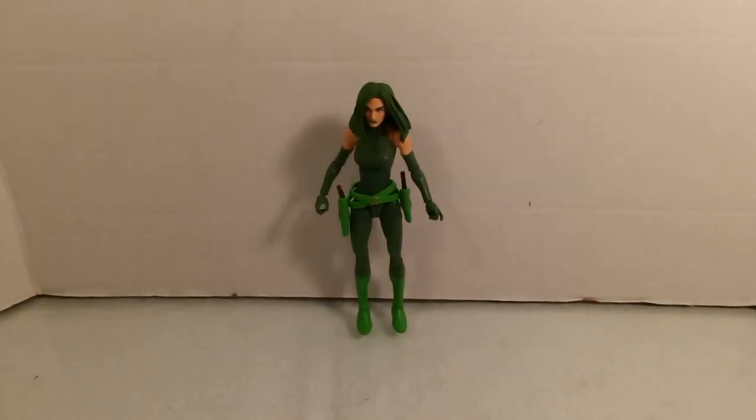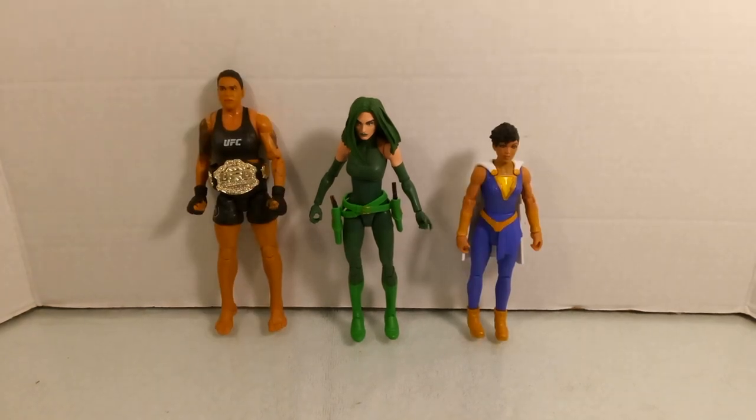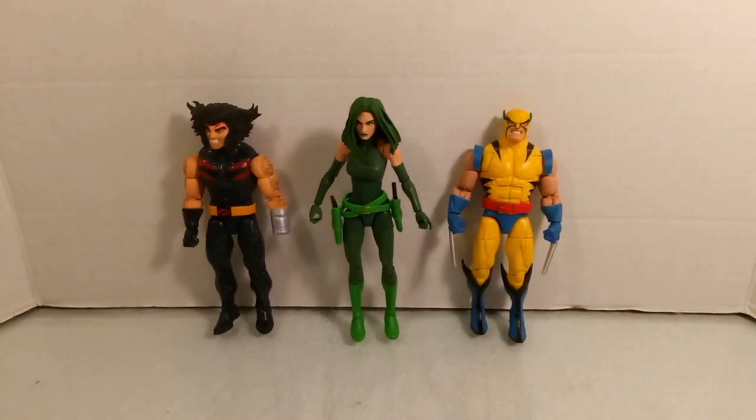For size comparisons, here she is with two other female six-inch Marvel Legends figures from Hasbro — you can check their reviews on the channel. Here she is with Brazilian MMA fighter Amanda Nunes, a seven-inch figure from Jazz Wear, and with Darla from DC's Shazam, a five-and-a-half-inch figure from Mattel. And here she is with her ex-husband Wolverine, an almost six-inch figure from Hasbro.